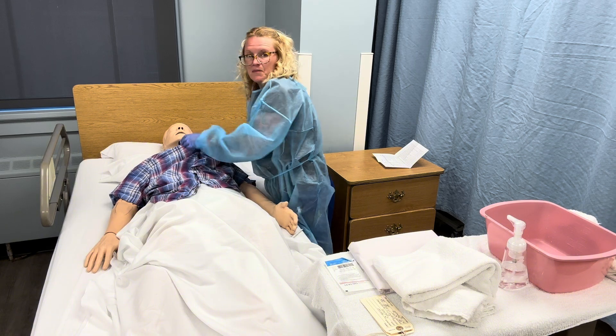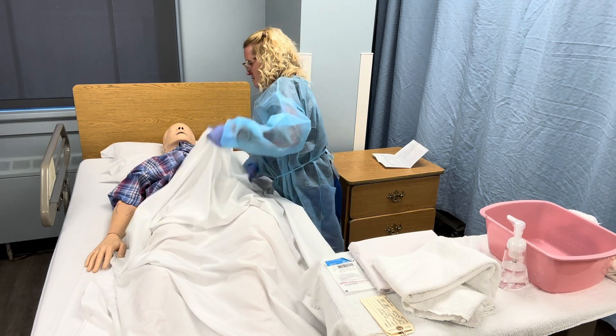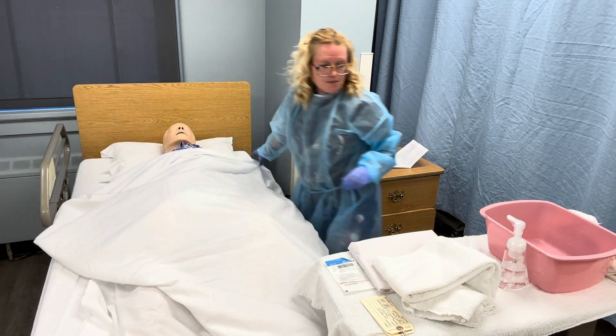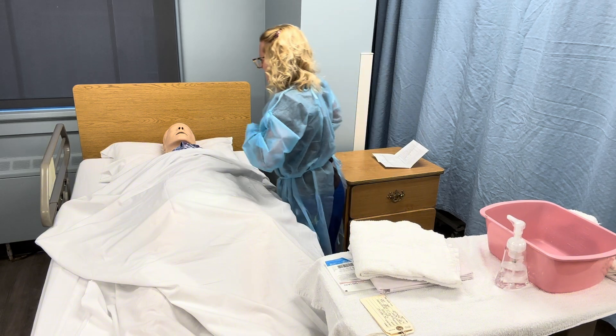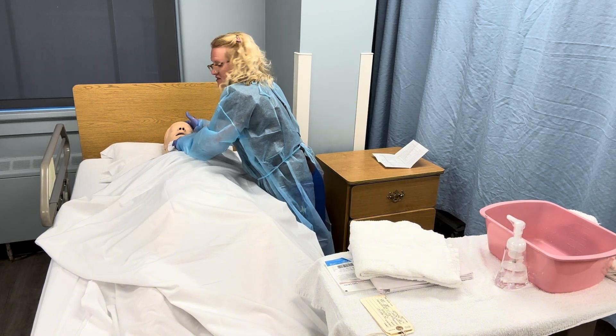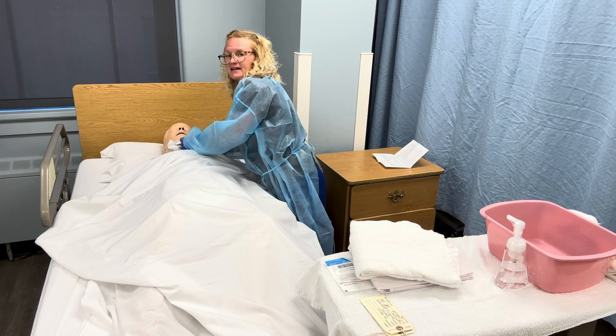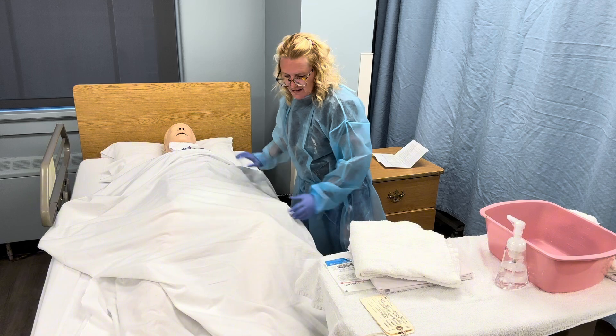I'm going to place the sheet over him. Then I'll grab my last washcloth and roll it up — this is placed underneath his chin to make sure the mouth stays closed. With a live patient you'd place that rolled towel right under the chin.